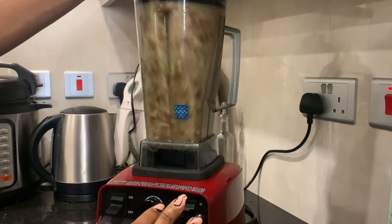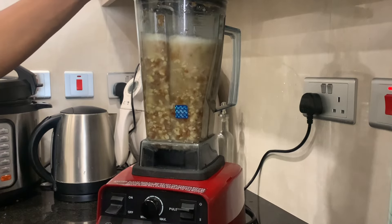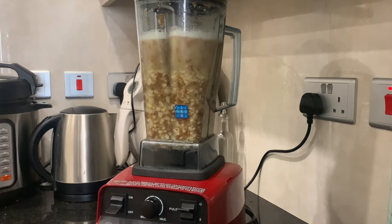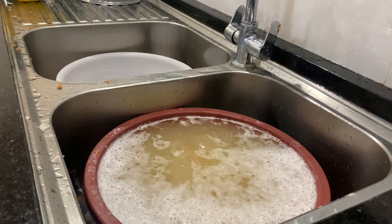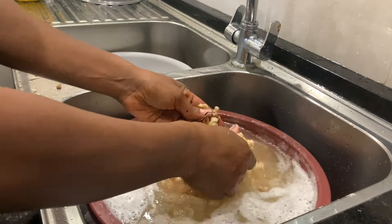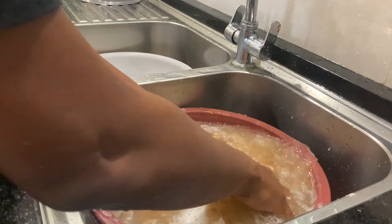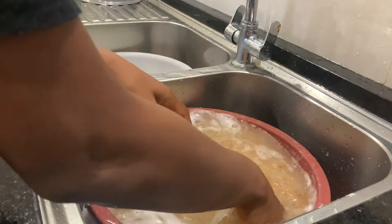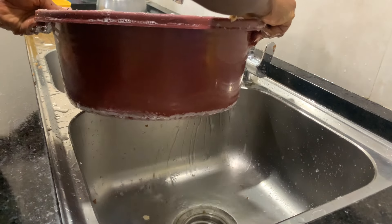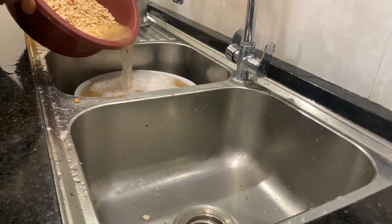Pulsing helps to separate the chaff from the beans and it's very easy to wash — not like when we used to do this in my childhood by hand, which took forever. After pulsing, you pour it in a bowl, fill it up with water, and then hand wash a bit before decanting the water slowly. You decant three, four, five times — keep decanting and separating the chaff until the beans is clean.